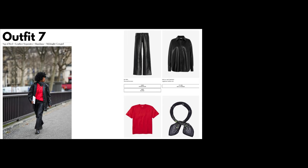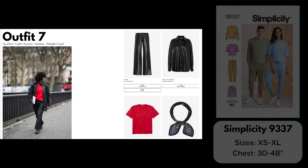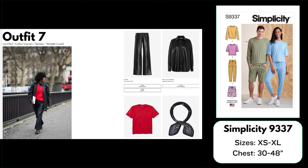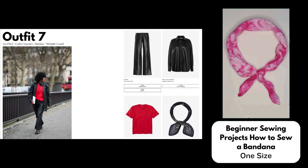For the button-up I've chosen the Assembly Line Oversized Shirt — a very oversized drop shoulder shirt similar to the one the street style person is wearing, and it could easily be worn as a jacket. It even comes with in-seam pockets, though you could add patch pockets instead. It comes in sizes XS up to 3XL. For the tee I have chosen Simplicity 9337, a very oversized unisex t-shirt I've sewn a couple of times for my husband. It comes in sizes XS to XL and has really wide sleeves very similar to the Vogue article. For the accessory I've chosen a free tutorial from Beginner Sewing Projects — how to sew a bandana — a quick, simple project great for using up scraps.